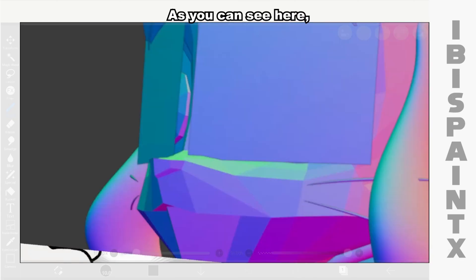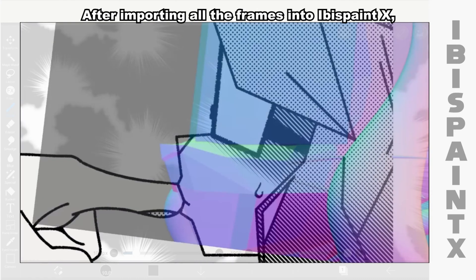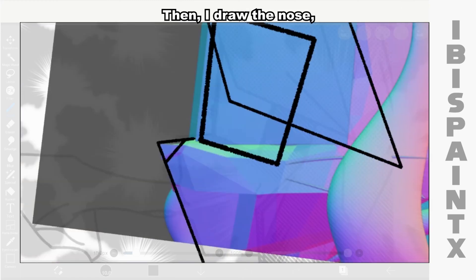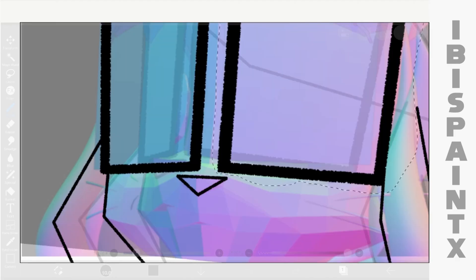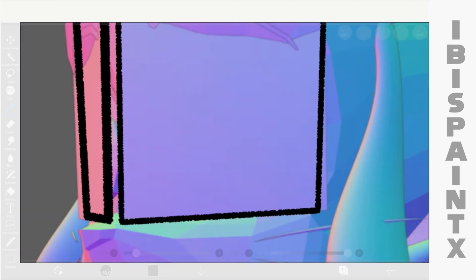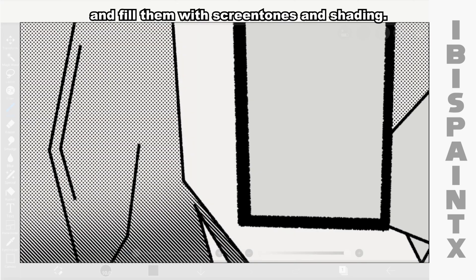That's right, we're gonna cheat. As you can see here, the camera is actually the one that rotates around Alice, not Alice's head. After importing all the frames into Ibis Pen X, I start drawing the outline in the same manga style. Then I'll draw the nose, mouth, and hair, and fill them with screen tones and shading.